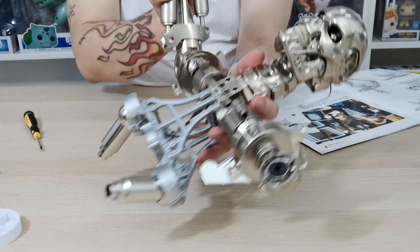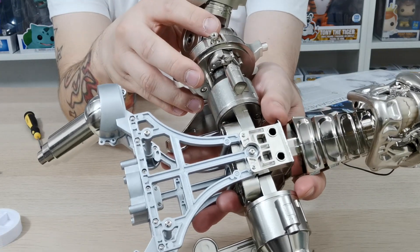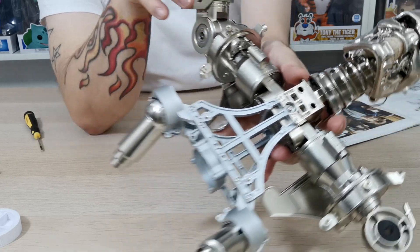Once you are finished and complete, that's what you should have. This is what your Terminator should look like at this completed stage — it should look like that in the video.